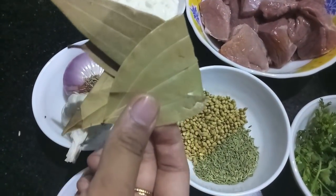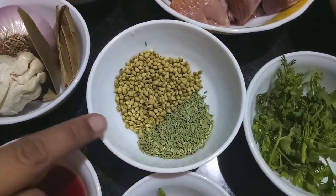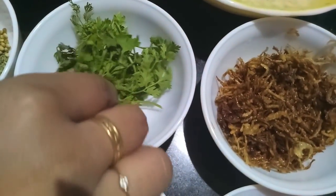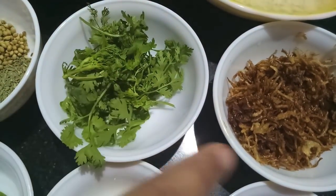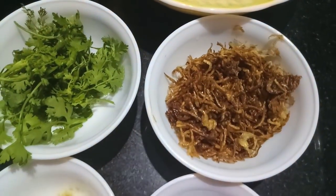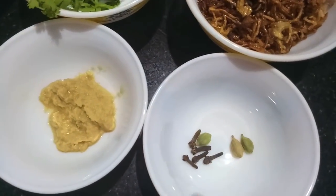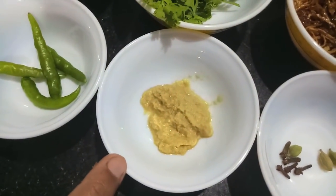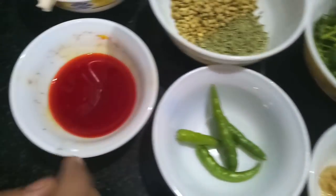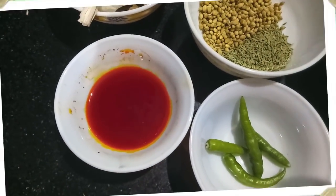Two bay leaves, two tablespoons of fennel and two tablespoons of coriander seeds, a few leaves of coriander, half a cup of brown onions, three cardamoms, four to five cloves, one tablespoon of ginger paste, four green chilies, and olive wood color dissolved in water.